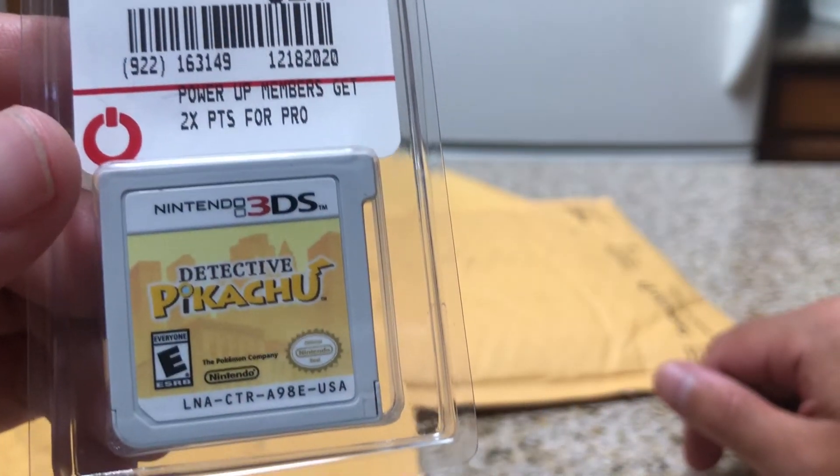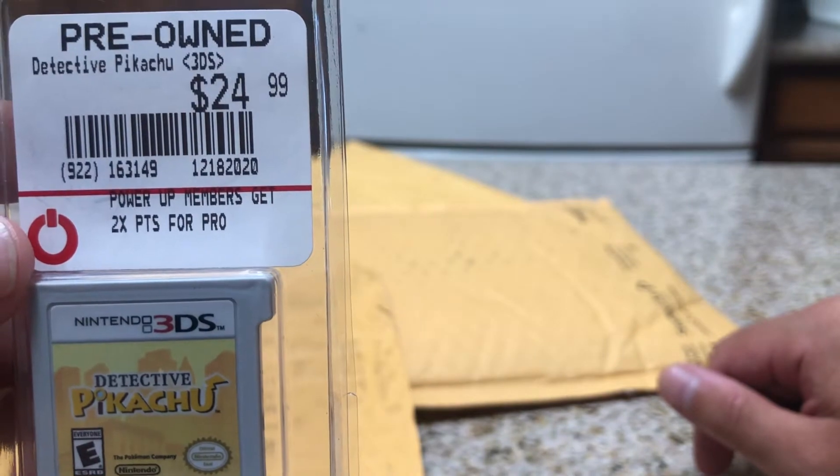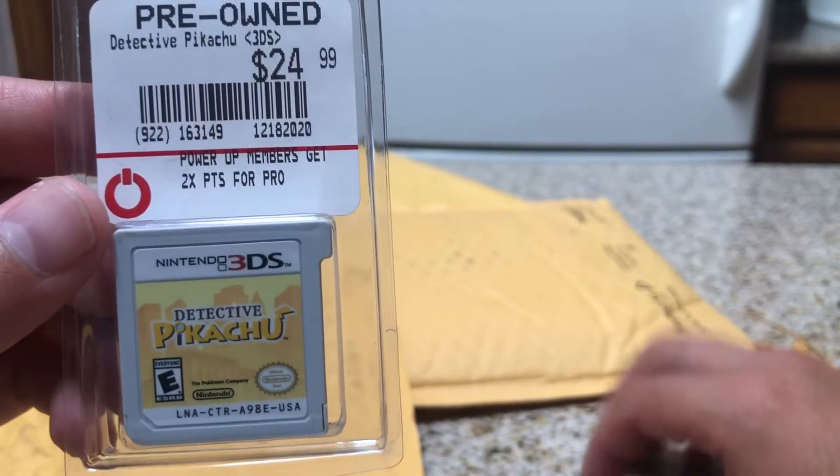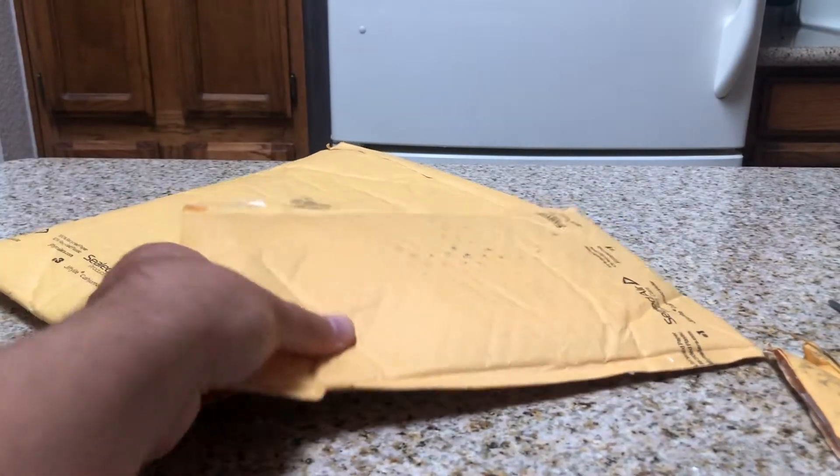Detective Pikachu. It was pre-owned at $24.99, and I ended up paying half that price — so around $12 or so. There is nothing left in this one, just the cartridge. Going to put this to the side and move on to the next one.